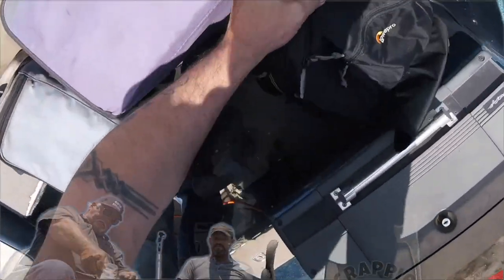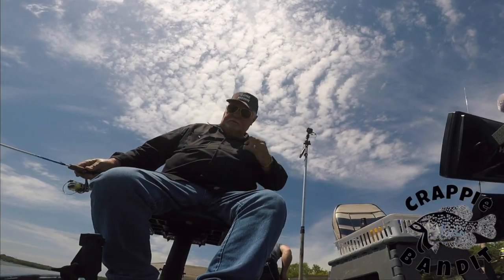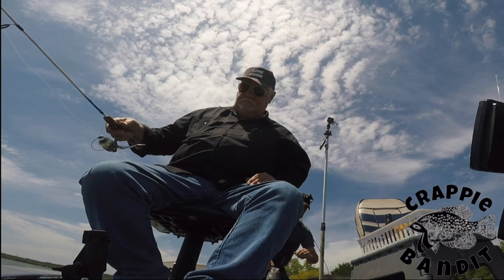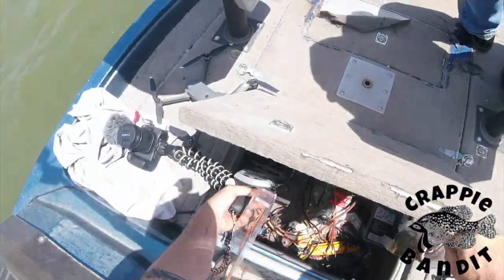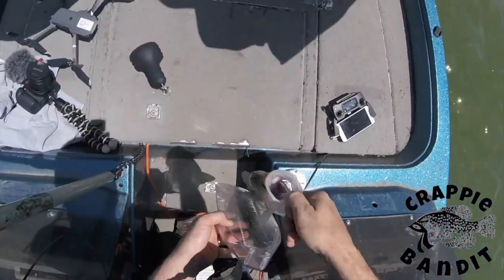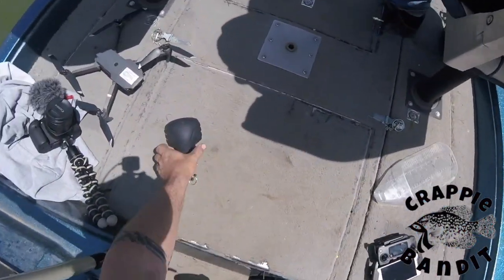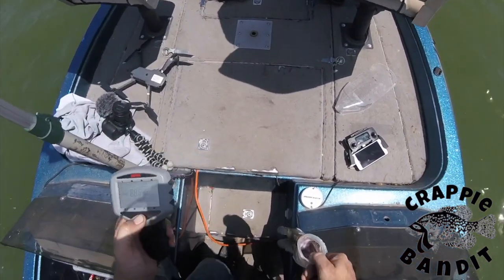Let's see what he is here. That's the 13-inch mark right there — wow, 13 and a quarter! Man, that's a good sign. Good way to start, first one of the day.